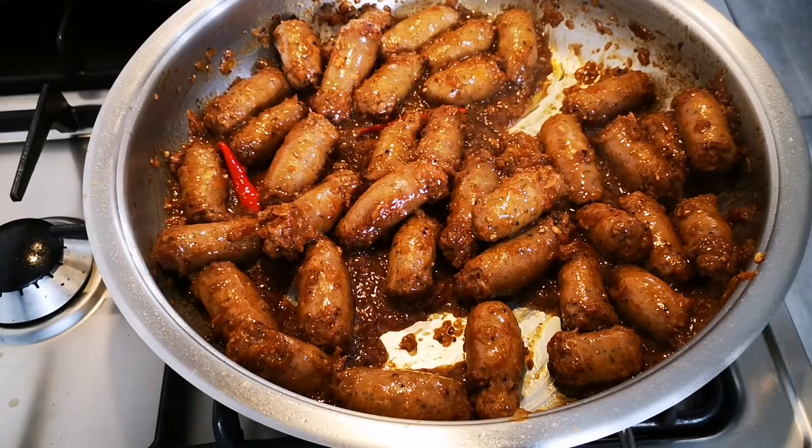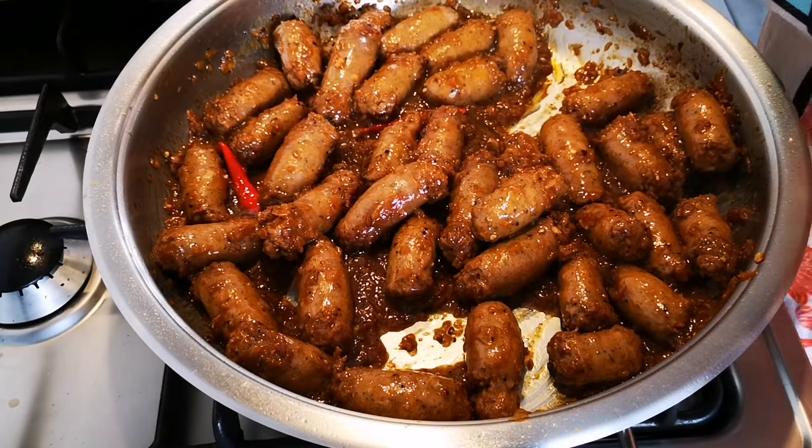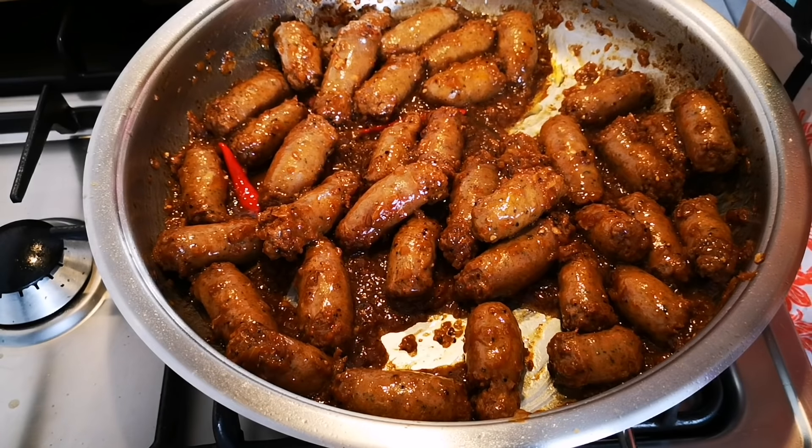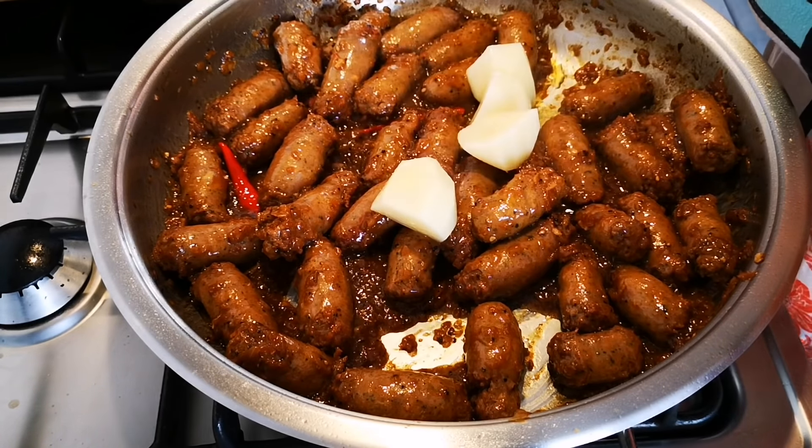Okay, it's been 10 to 15 minutes and the onions have cooked down nicely. It's got a nice color, so I'm going to add my potatoes — I've decided to add more potatoes.